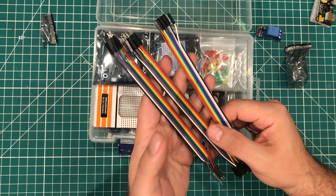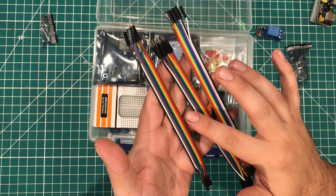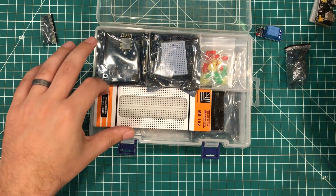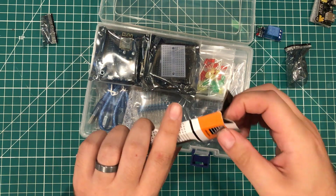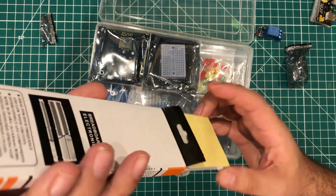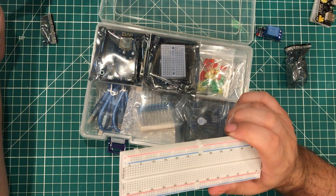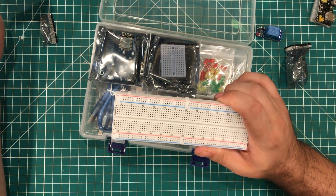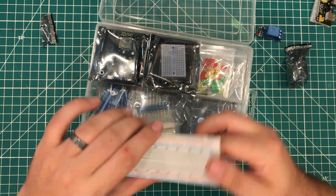I don't know that I've ever seen another starter kit — maybe the big Goliath one — but this includes female to female, male to male, and male to female, so all three types are there. We have our breadboard in a retail package. None of this is branded, and I don't really expect any of it to be branded like the Elegoo kit, but this is your typical 840–870 point breadboard — your typical larger size breadboard.